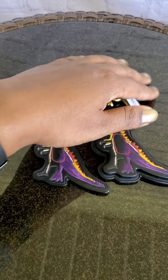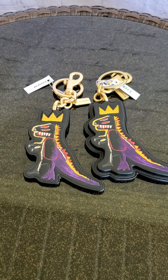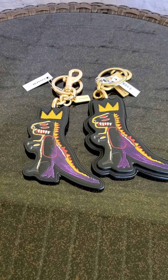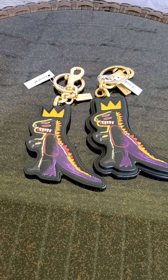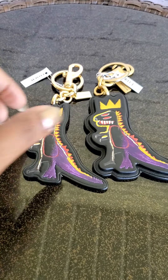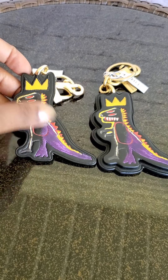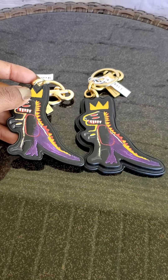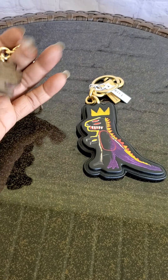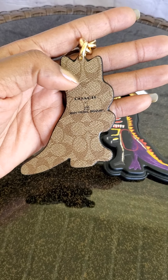Happy Friday everyone! I'm coming to you to do a quick comparison of the outlet version compared to the retail version of the past charm. On the left is the outlet version — it is a smaller version, it is not stacked like the retail version, and it also has the signature canvas with the Coach logo.